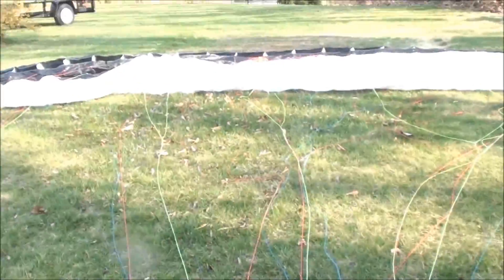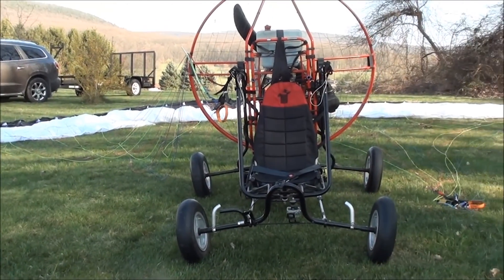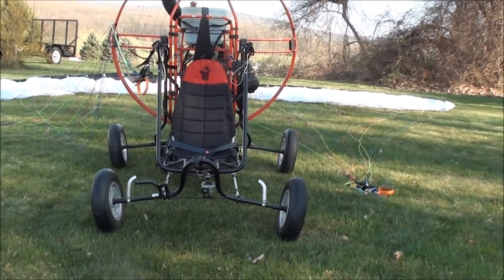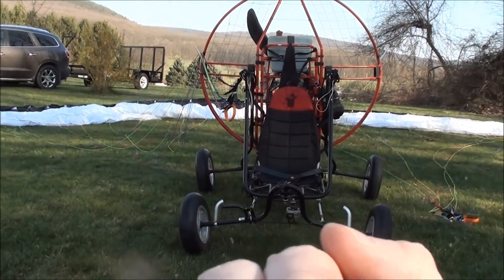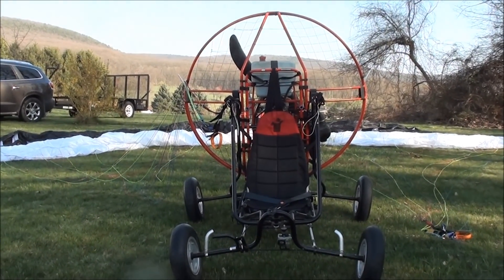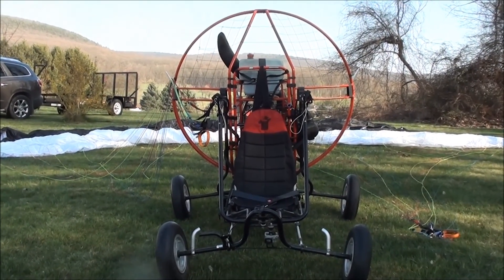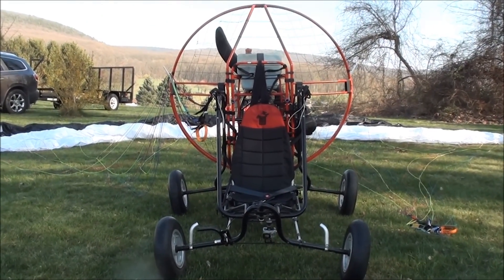You attach the wing to the cart and make sure the lines are untangled. You want to make sure that your wing behind is pretty well centered with your cart and that the winds are going in that direction so that you're flying into the wind. As you take off and move forward with the cart, the wing behind you will catch the air and start to fly up overhead. Once it gets overhead, you need to make sure it's stable and not oscillating back and forth. Once it is stable, you hit the throttle, the engine revs up, you go faster, and before you know it you're lifting off the ground and flying.